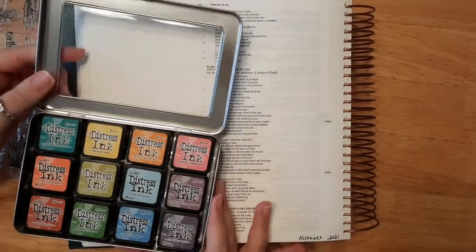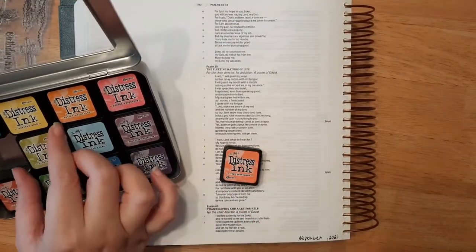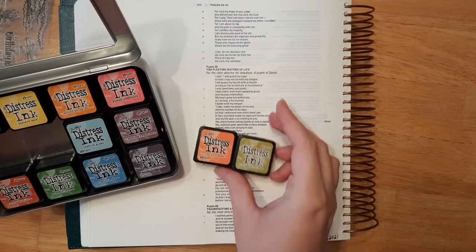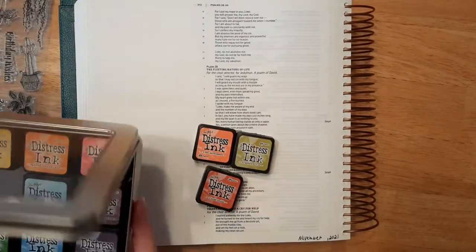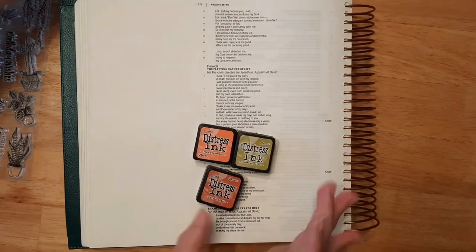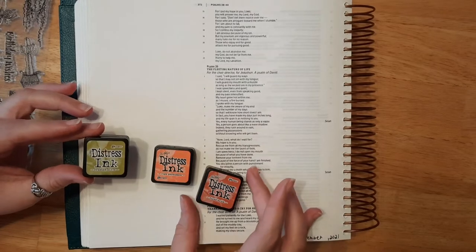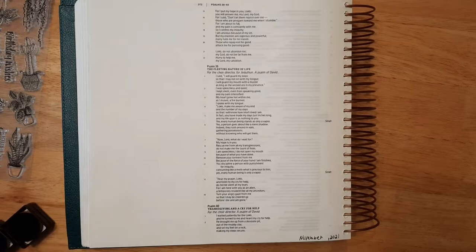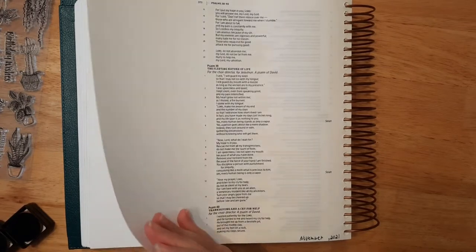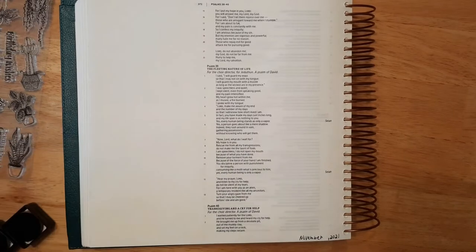Okay, so the first thing I'm going to do is add my distress ink. I'm thinking I'm going to do some fall colors — let's use some orange, some green, and some red. I'm using Crushed Olive, Ripe Persimmon, and Fired Brick — those are the colors I will be using today. And if you want to, you can put a piece of paper underneath. Actually, I think I will grab a piece of paper.